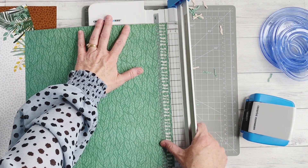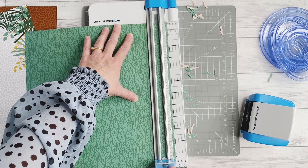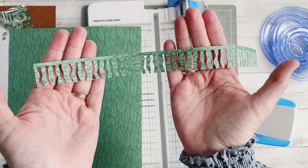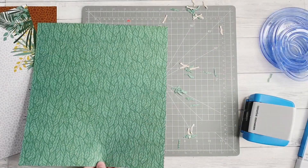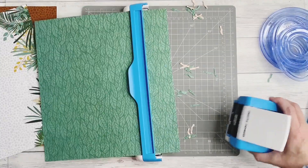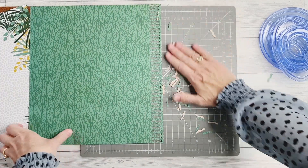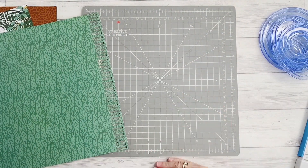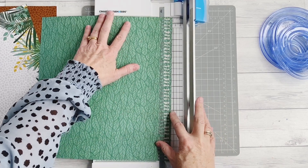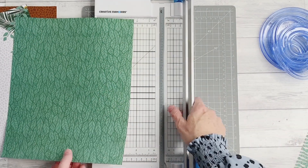I'm going to place that into my 12 inch trimmer, line up that edge with my straight blade, and cut through. What I'm left with is a fringed border — very simple. I'm going to repeat that step, sliding my paper back into the bracket. You can see I've been left with lots of fabulous punched out confetti. Same deal — bring in my 12 inch trimmer and run the straight blade down that edge. What I'm left with is another fringed edge.